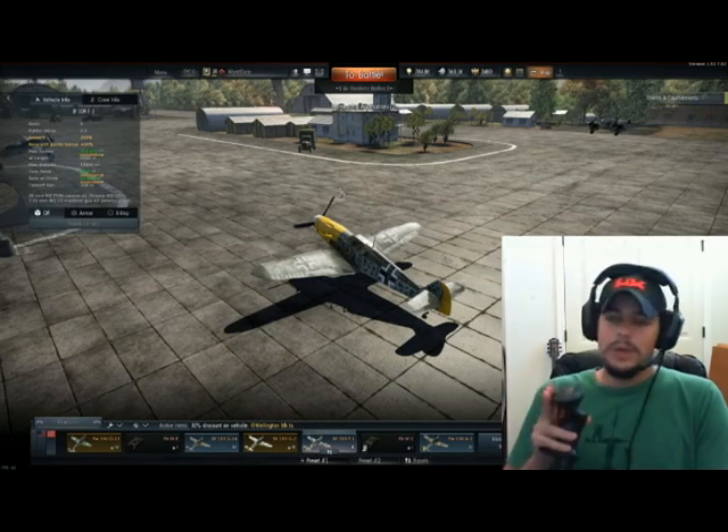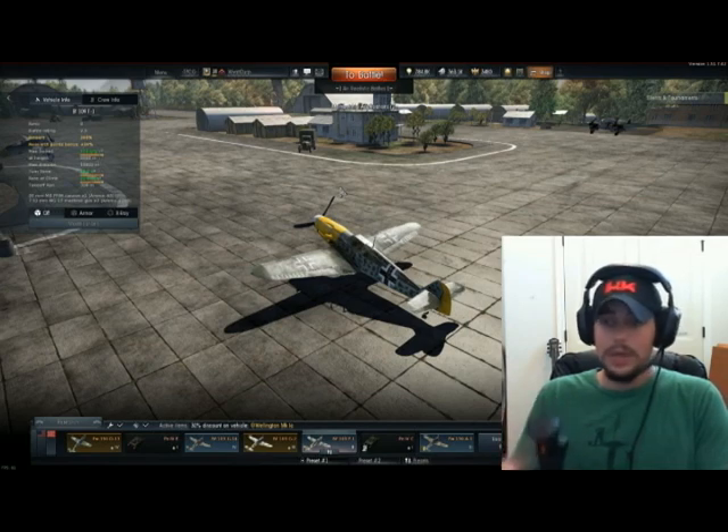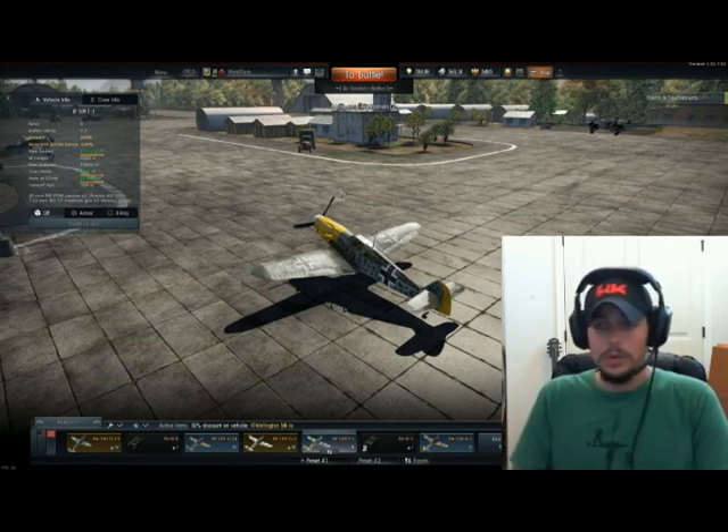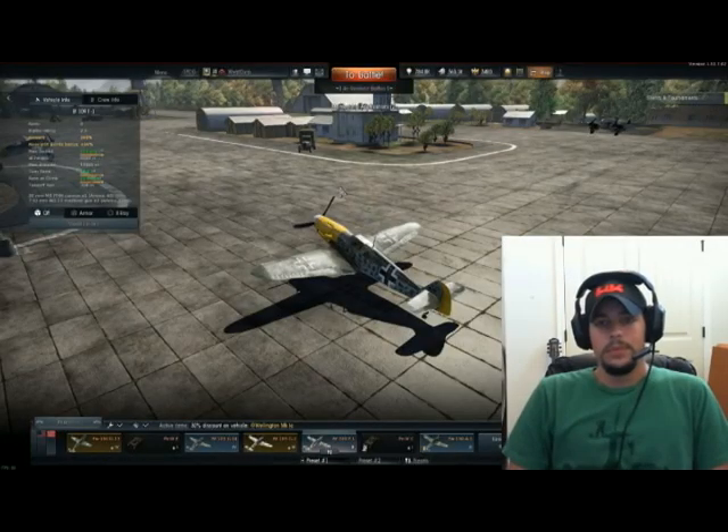I'm not entirely sure what to do about the rocket button yet — I don't really use rockets. I'll probably wind up mapping that to something else, maybe my additional cannon pods. Some cannon pods for German aircraft wind up with more ammo than the actual cannon loadout. If I'm running 30mm cannon pods on later aircraft, I'll save those for bombers or heavy fighters while the 20mm cannons go up against fighters.